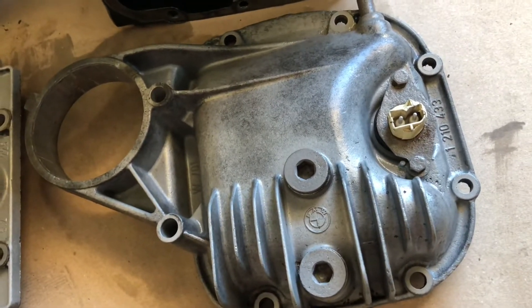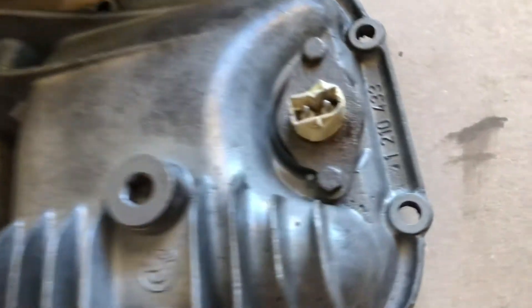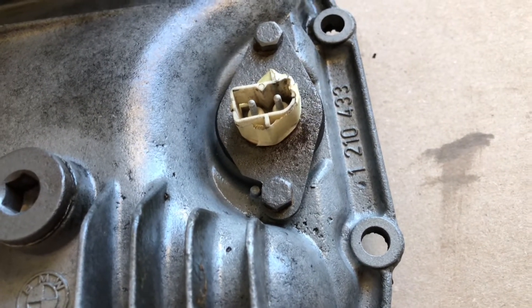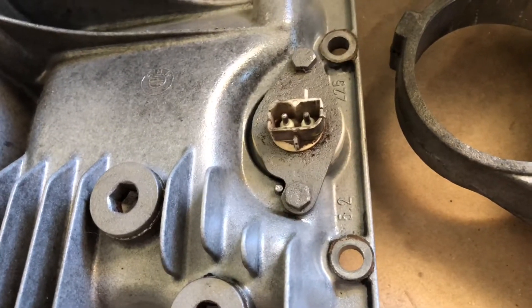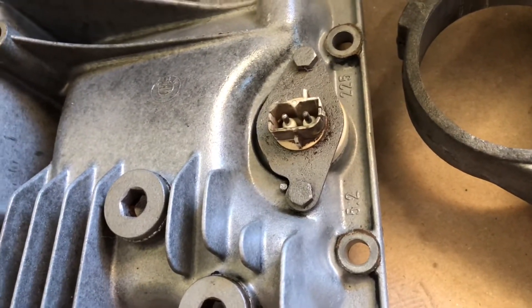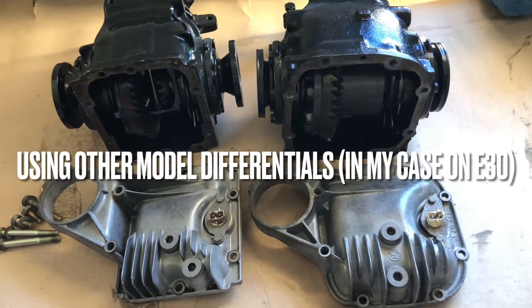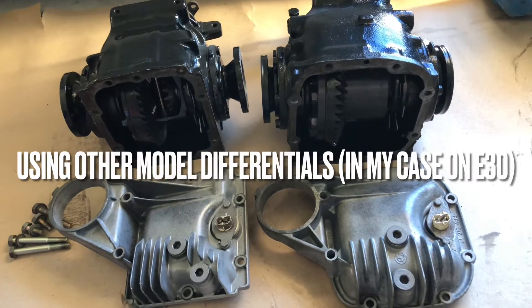Also, the codes are different. This is the code for the type 188 for the e30, and the smaller one is just like so.